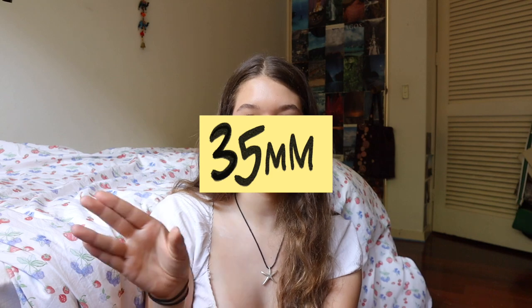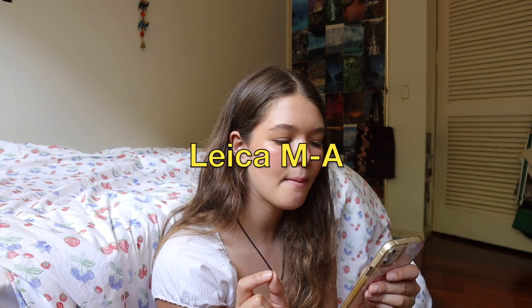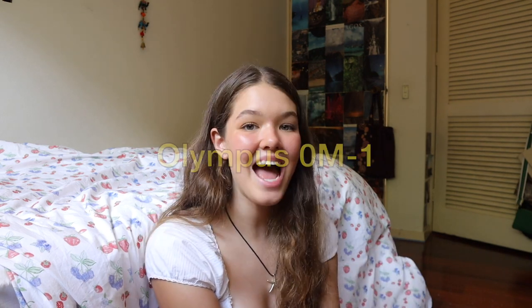35mm lens cameras are the most classic and popular — they're easy to use, most film works for them, and you can get them easily developed. That's probably the best overall choice to get. The best 35mm cameras of all time are said to be the Leica M6 TTL, Pentax K1000, Canon AE-1, Nikon F2, and the Olympus OM-1.